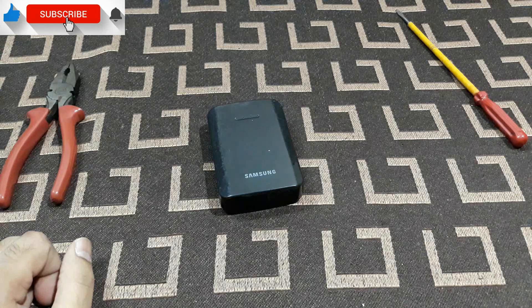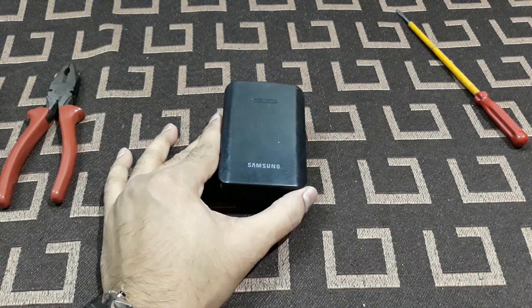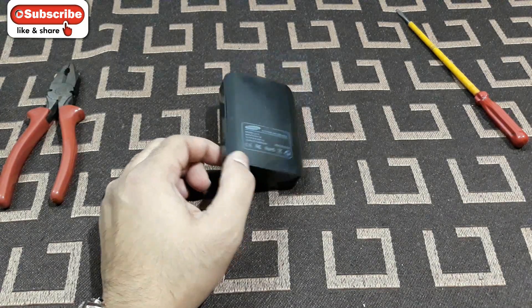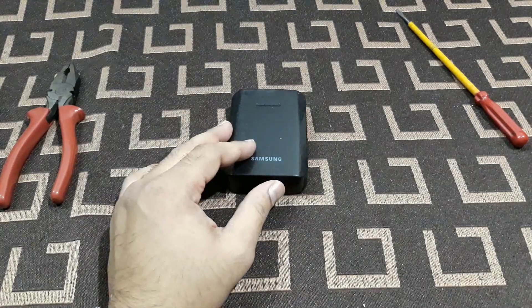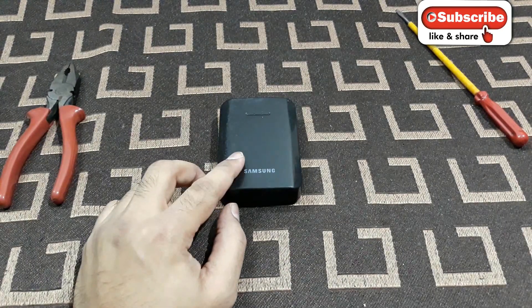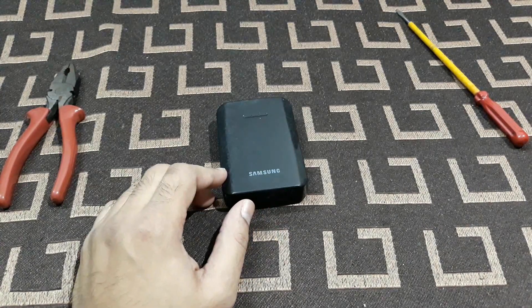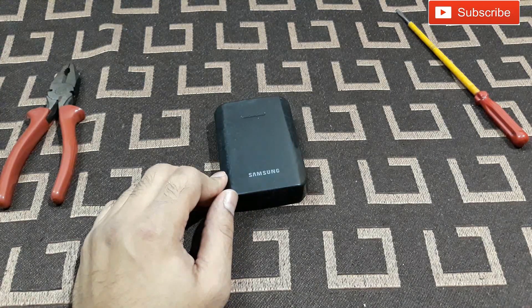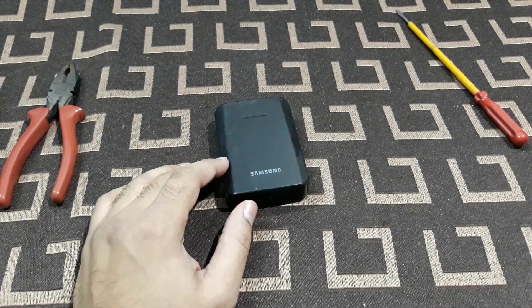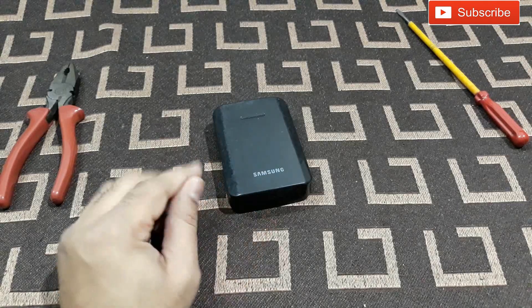Welcome back to YouTube. What you're seeing now is a power bank — it's written 'Samsung' here, and at the back it says 'Made in Korea.' But the fact is, this is not a Samsung at all, and it's not a good power bank either. I bought it from a railroad station for around 150 rupees or so, a long time back, just to test whether it was good or bad.